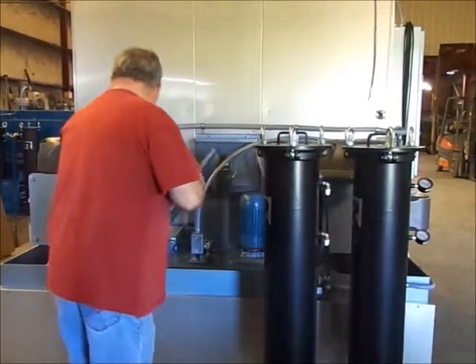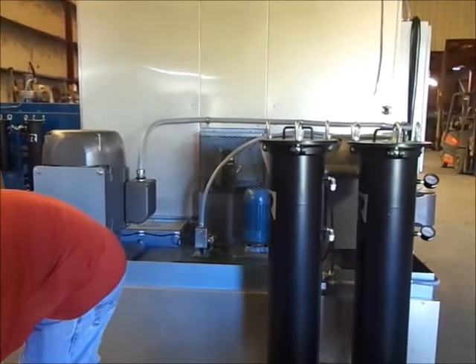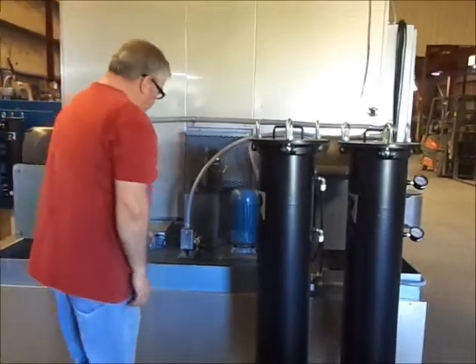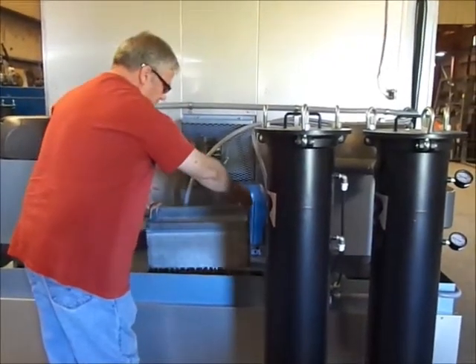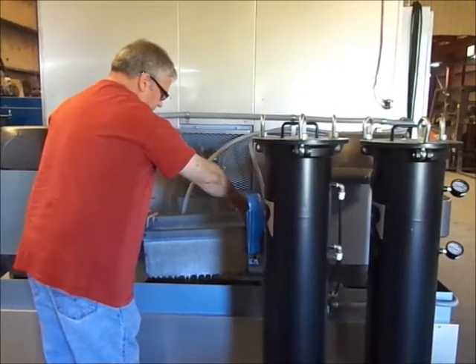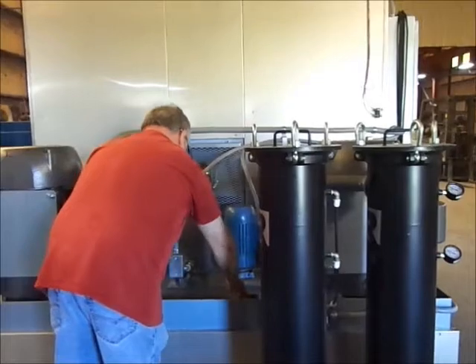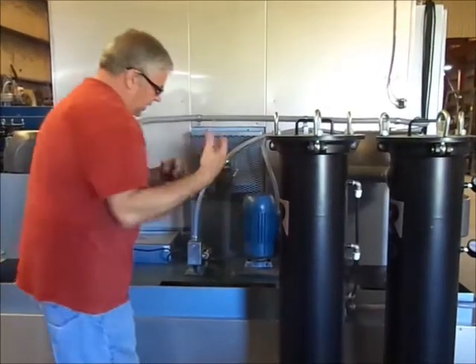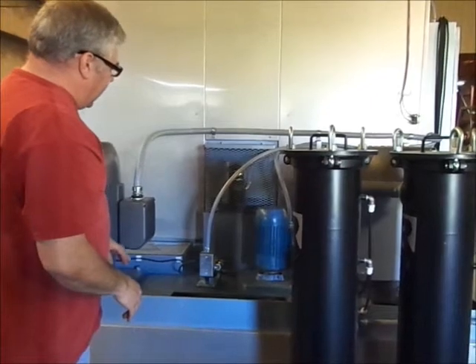On the back here, we have an access panel and also a secondary basket to put small parts in for soaking while the machine is running. It also pulls completely out of the way for another area to clean the tank and access things.